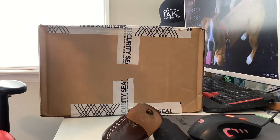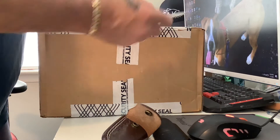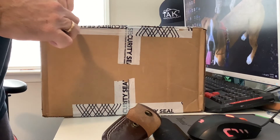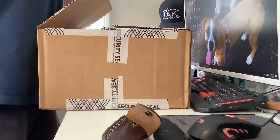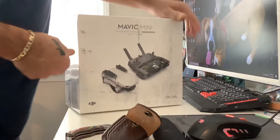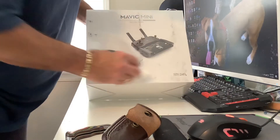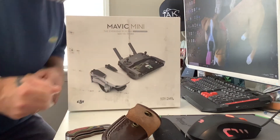Hey guys, just got this in the mail. I ordered this from Best Buy — unboxing of the Mavic Mini. I know you guys have seen them before, but what the hell, let's do another unboxing. Why is the box so dirty? Holy christ. Alright, black charcoal box, let's see.